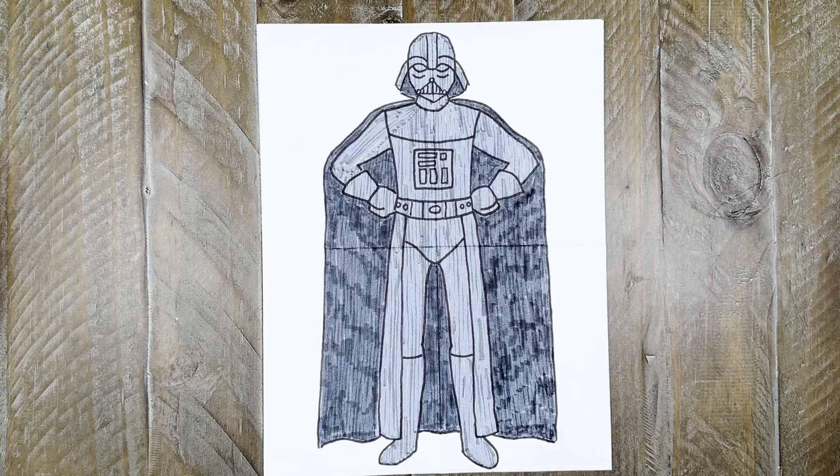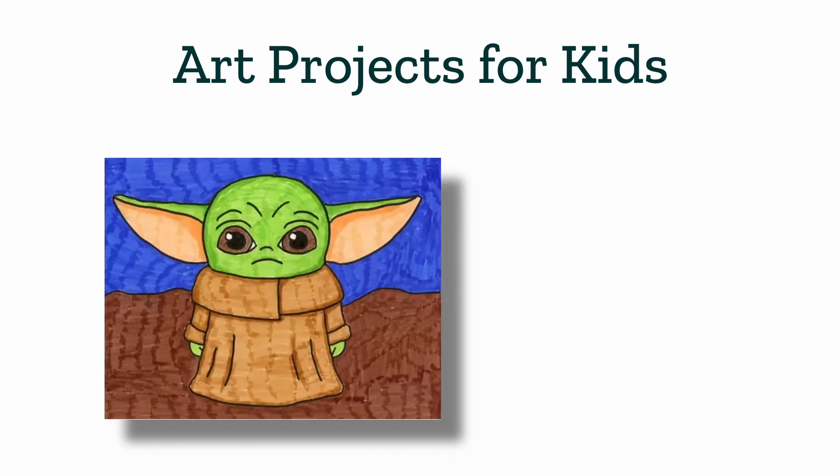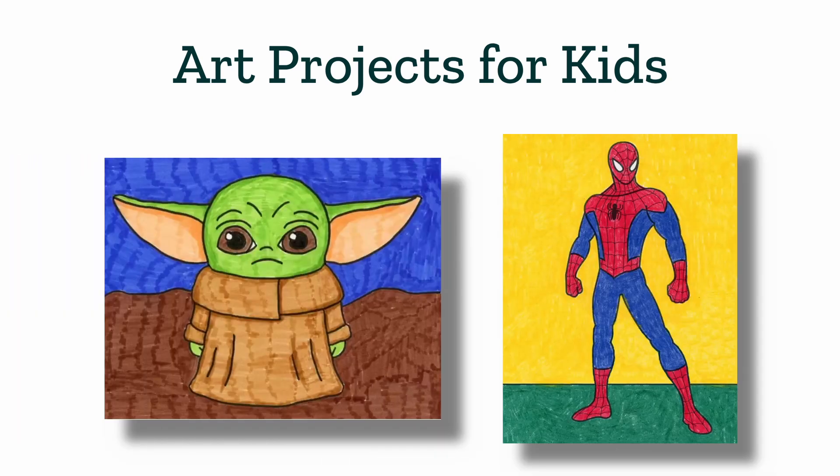Thanks so much for following along with me today! I hope you've enjoyed this Darth Vader tutorial. I have even more drawing tutorials on my website, Art Projects for Kids, including how to draw Baby Yoda and how to draw Spider-Man. I'll see you next time, and I hope you keep on drawing!